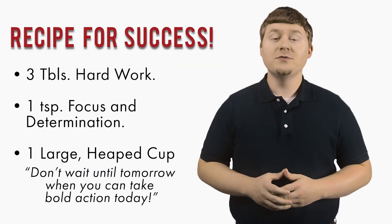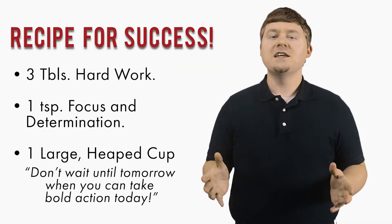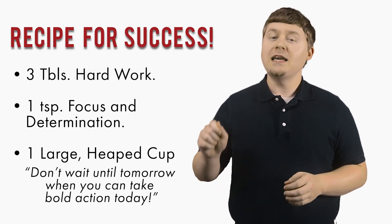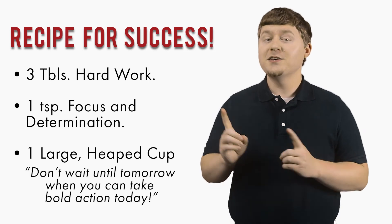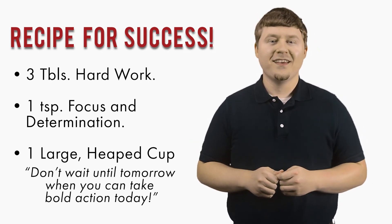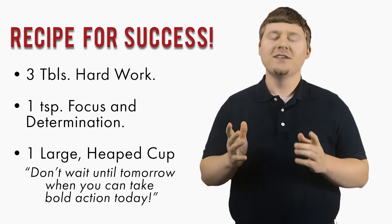Don't forget to like, share, and subscribe. And remember, you may forget a recipe for a dish, but never forget the recipe for success: three tablespoons of hard work, one teaspoon of focus and determination, and one large heaped cup of don't wait until tomorrow when you can take bold action today. God bless, and remember to be amazing.